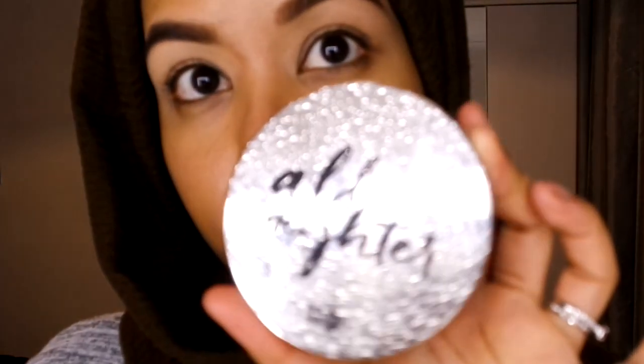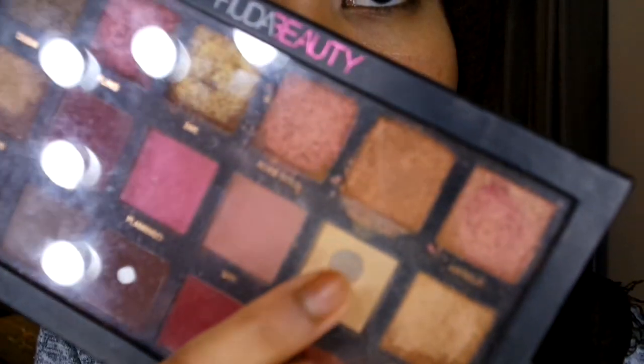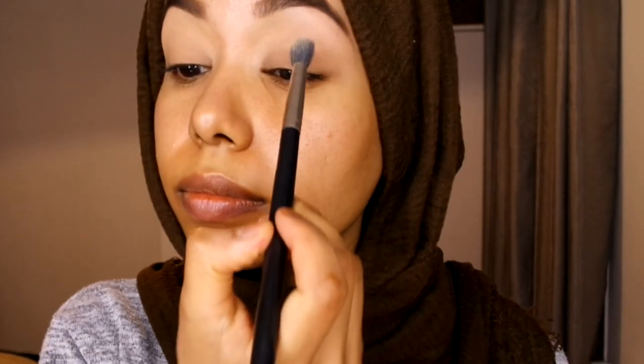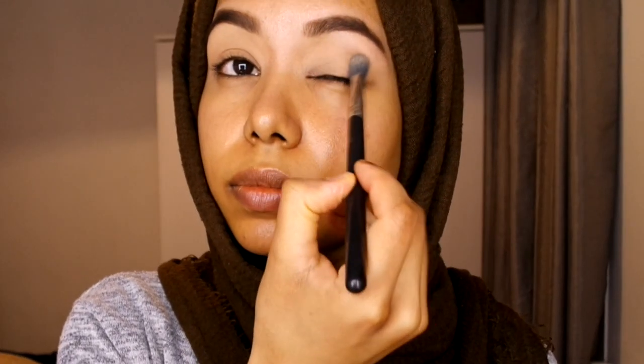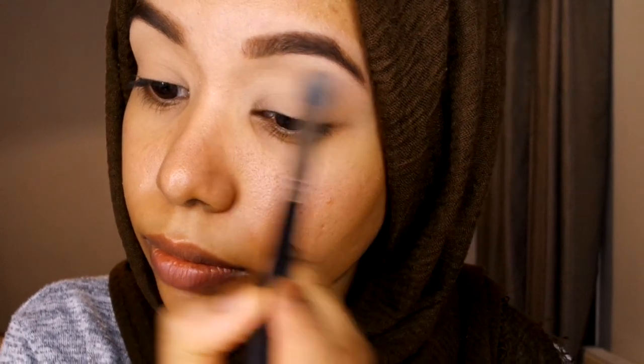Next I'm going to use the All Night setting powder and apply it all over my eyelid to set the base. Then I'm going to use the Hidara Beauty rose palette in the shade Bay — it's been used and abused, as you can see. I'm using a light fluffy brush to apply it all over; it makes the eyeshadow smoother and gives it a nice base.